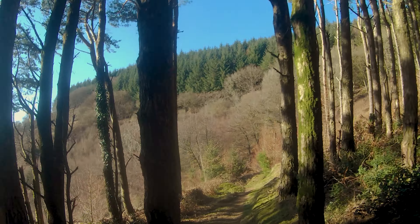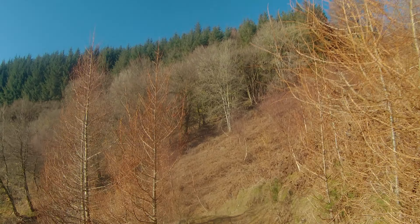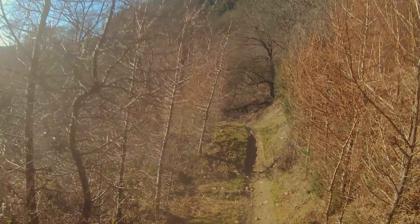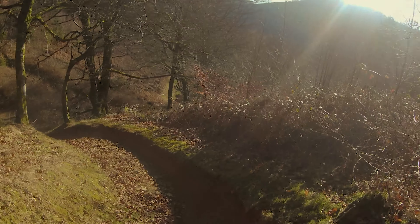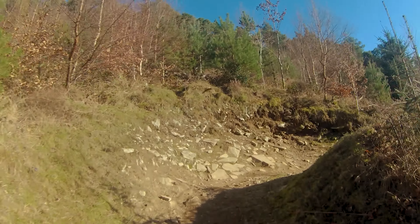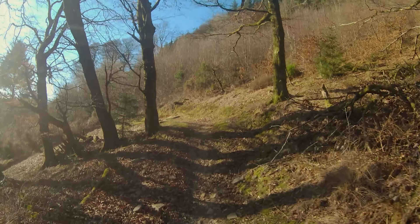I'm going to go a little here, and then this jump, and then the table. Pretty impressive — those three jumps. It's the first time I've actually tried to hit them on this track.